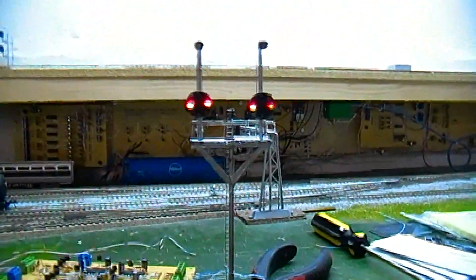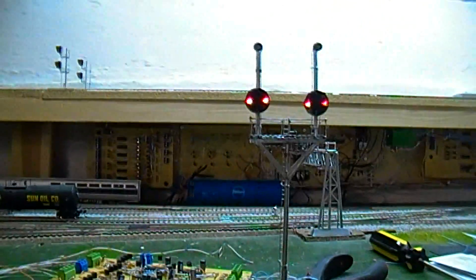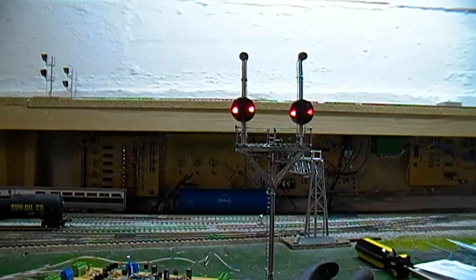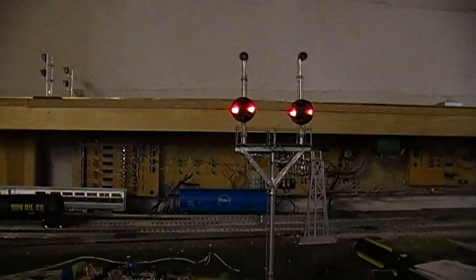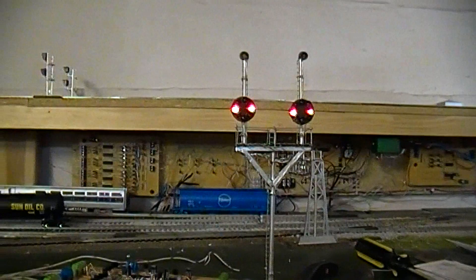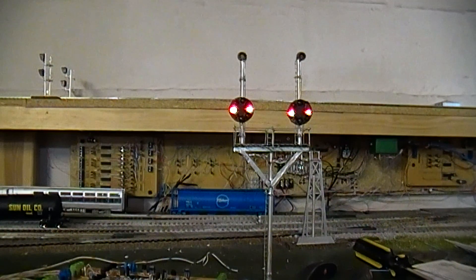Now let's do some demonstration of the actual signal board itself. I'm going to set up the tripod and kill the fluorescent light right above here to give you a little bit of a better view — that light is kind of bright. So let's go ahead and do the left-hand signal first. I'll start off with the most favorable aspect that any locomotive engineer would want to see, and that would be your clear.